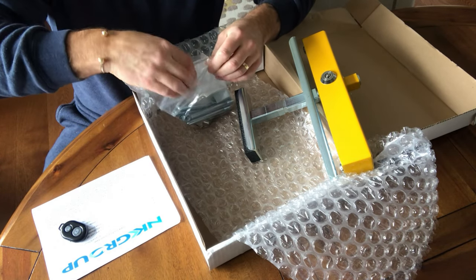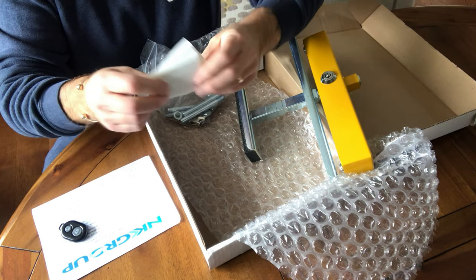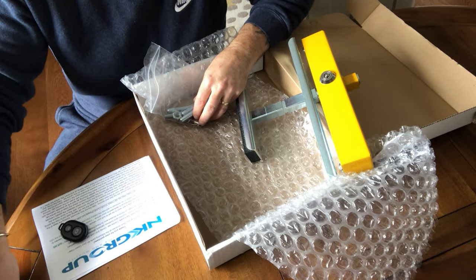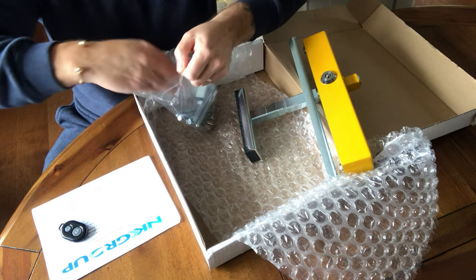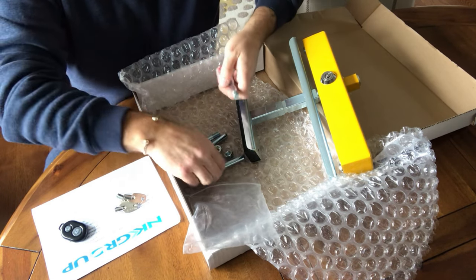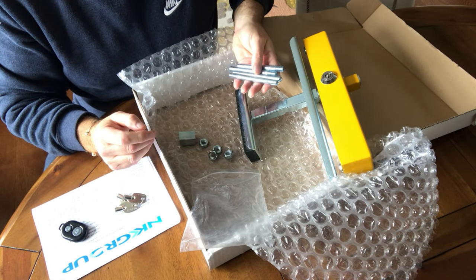Also in the box you've got a little fitting kit, some stickers to put on your windows letting people know — anyone who might be minded to try and break into your motorhome — that it is protected by Clutch Claw, which is going to make it difficult for them. Then you've got keys for the lock and the bars that fit through the top part of the Clutch Claw and go into the bottom part.